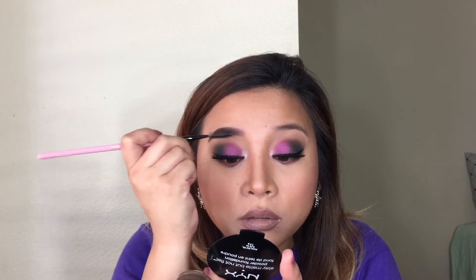Sorry about the noise outside, guys. Alright, I am done with the first brow. Now I'm just going to finish this other brow and then I will be right back.